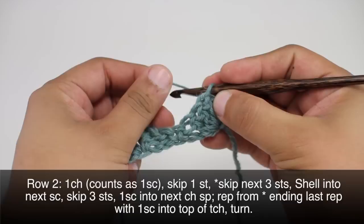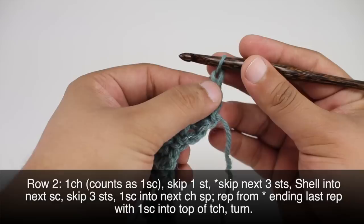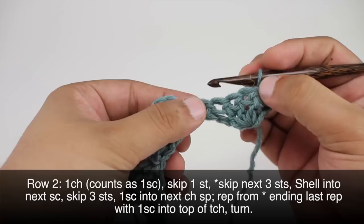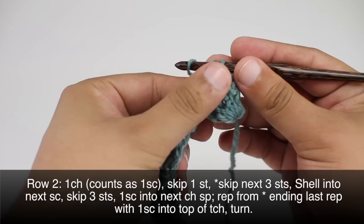Row two: we're going to begin by chaining one, and this will count as a single crochet. We're going to skip the first stitch, which is the one right below our chain. Then we will start our repeat by skipping the next three stitches — the rest of these three here — and we will do a shell into the next single crochet. Remember, we're going to do three double crochets.